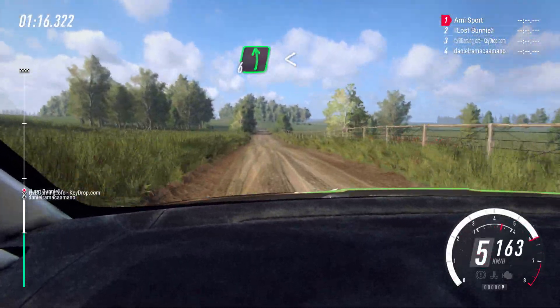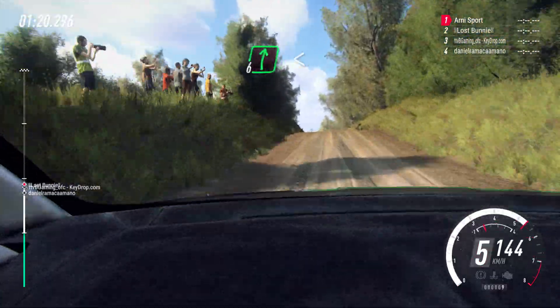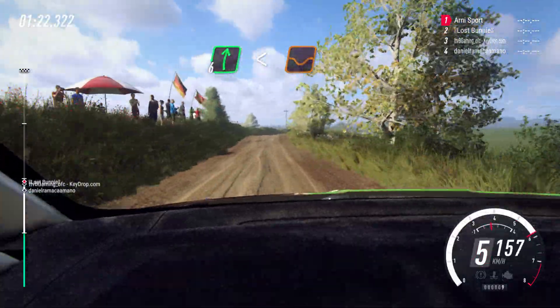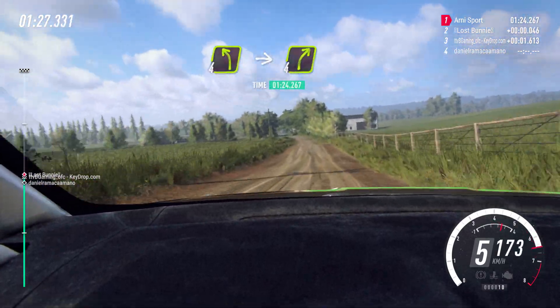6 left long, opens over jump, 30. 6 right long, opens over crest, 50. 4 left long, 50. 4 left long, 50, 4 right long.